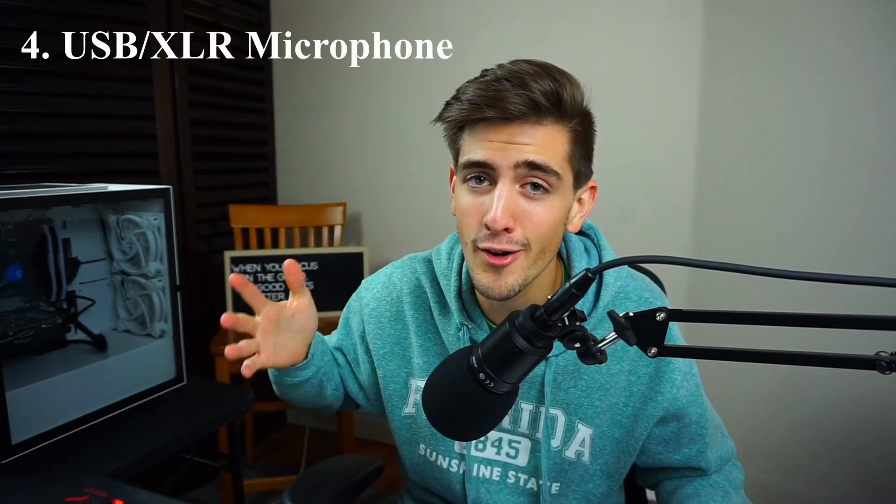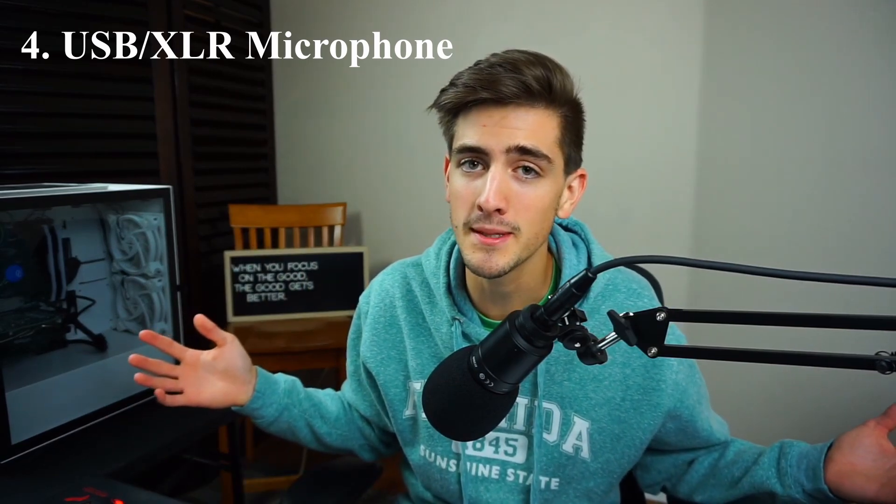On to number 4 — you are going to need a microphone of some sort. Currently there are two types: USB and XLR. Depending on what mic you get depends on how much you're willing to pay. If you're looking to get a USB mic, it's one of the best things you can do as a starting YouTuber — you don't have to worry about messing with it or buying a mixer. Two of the most notable USB mics people start with are the Blue Yeti or the Blue Snowball. The Blue Snowball is about $60 and you can adjust it to boost the bass a little bit.